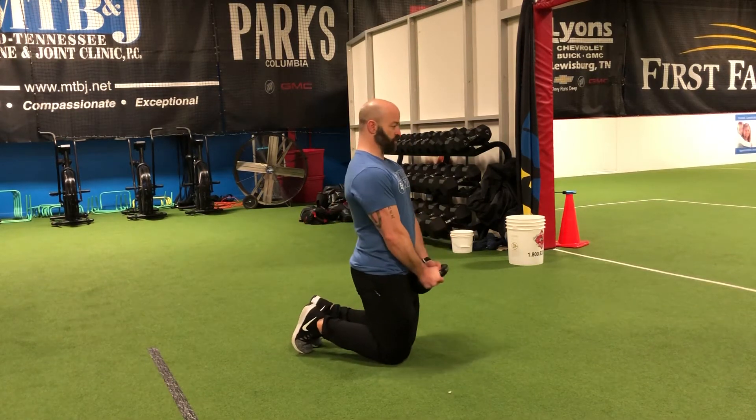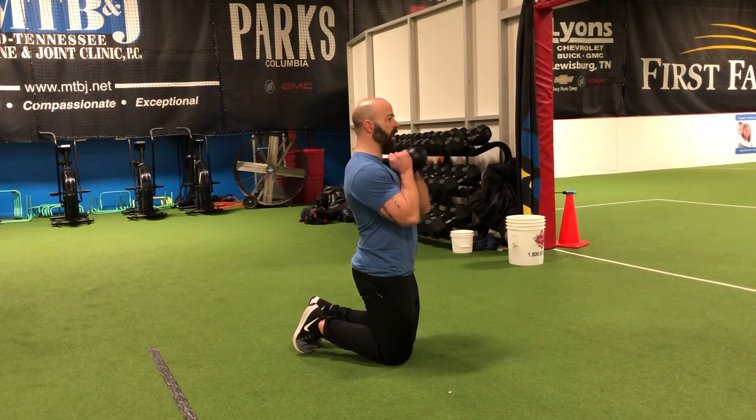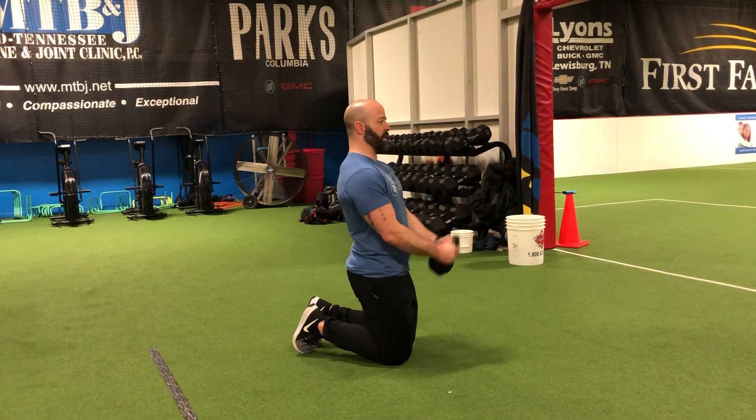From here, we're just going to go into a regular curl. All the way down, come all the way up and let the handle touch your chest. So all the way down to your hips, all the way back up to your chest for that tall kneeling kettlebell curl.